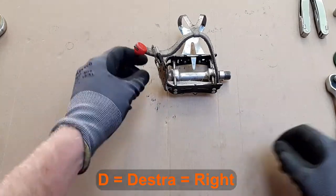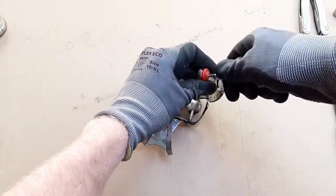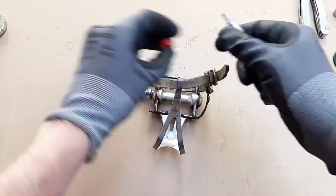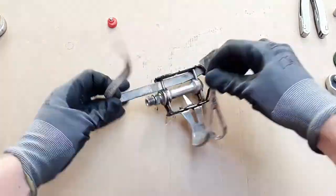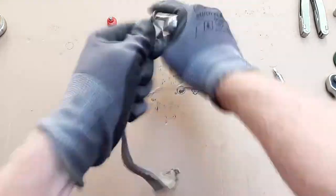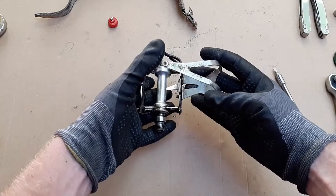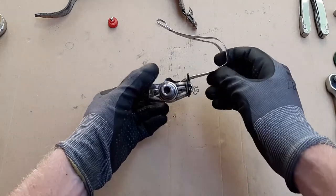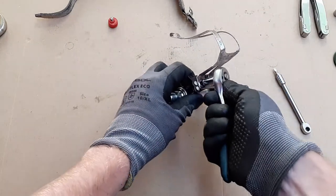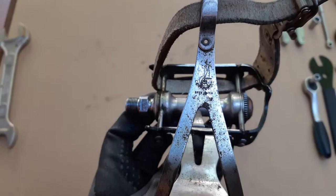First step is to remove the leather strap. The leather is very dry and should be replaced, but since I am unlikely to use these pedals much and a new old stock replacement would cost a fortune, I'll try to recondition them myself with some leather products I have at home. With the strap removed I can now remove the toe clip, achieved by unscrewing these two bolts at the front with an 8 millimeter socket. The chrome finish has a lot of spots of surface rust which I hope I can remove with aluminum foil.